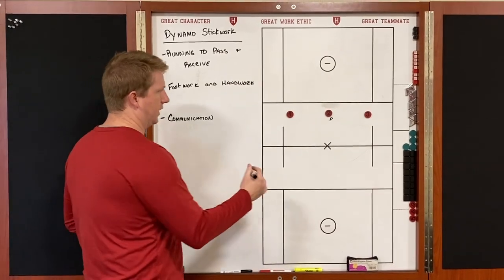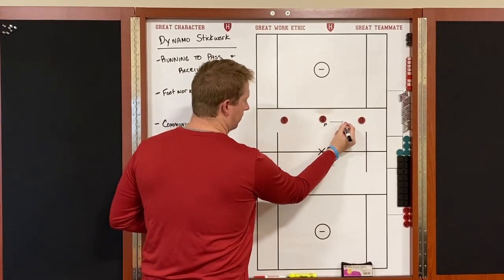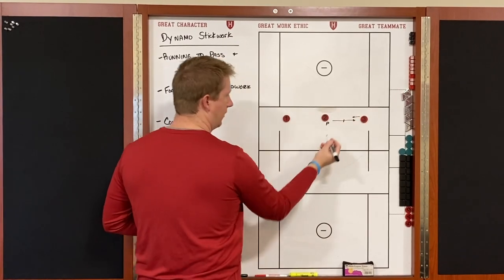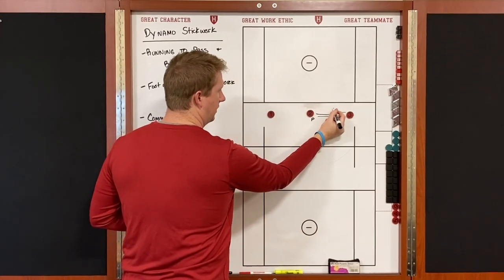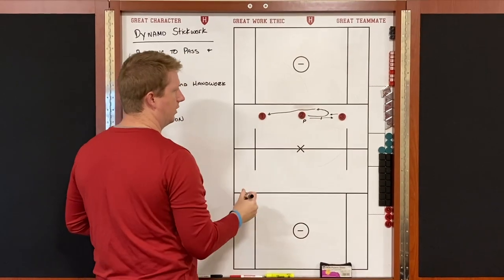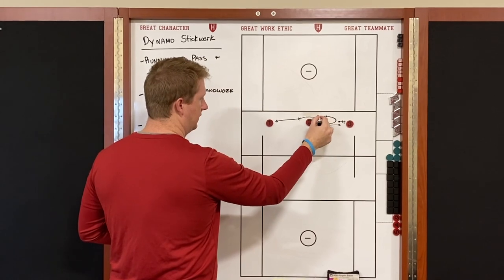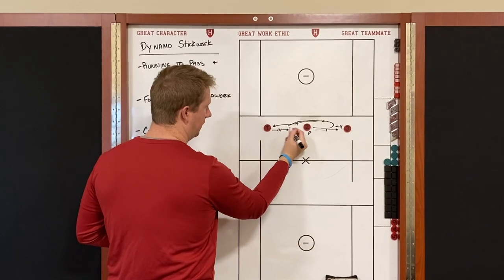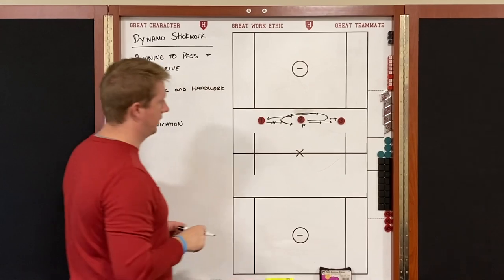The ball starts on the inside with number two. He picks a side — let's go right first — throws to number three, and three throws it right back to him. Two is running towards three so that when he catches, he can make a big turn, roll to the outside, and throw the ball to number one. As he's running to throw it, he continues to follow it, and one delivers it back to him.